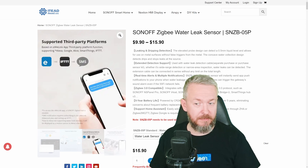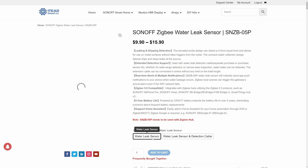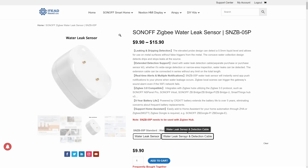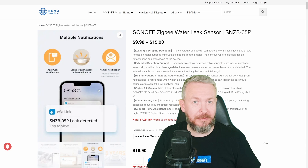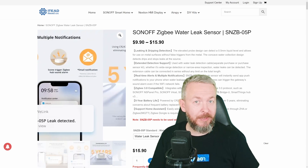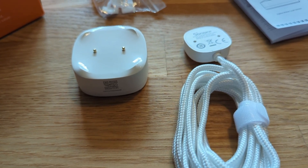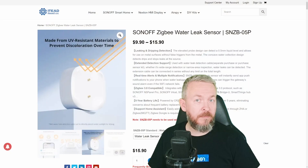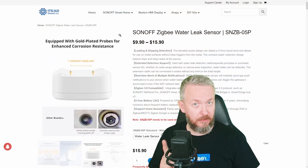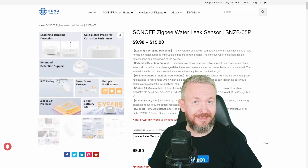When you buy the device, I was really surprised when I saw the price. The price is $15.90 if you go with the water leak sensor and the detection cable — this is actually called extended detection support cable. The device in this kit, which I received for testing purposes, costs only $15.90. But if you go just for the water leak sensor, the price is less than $10.